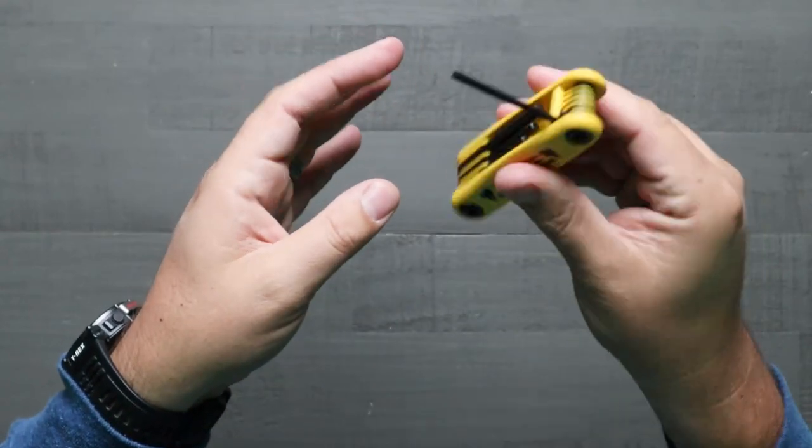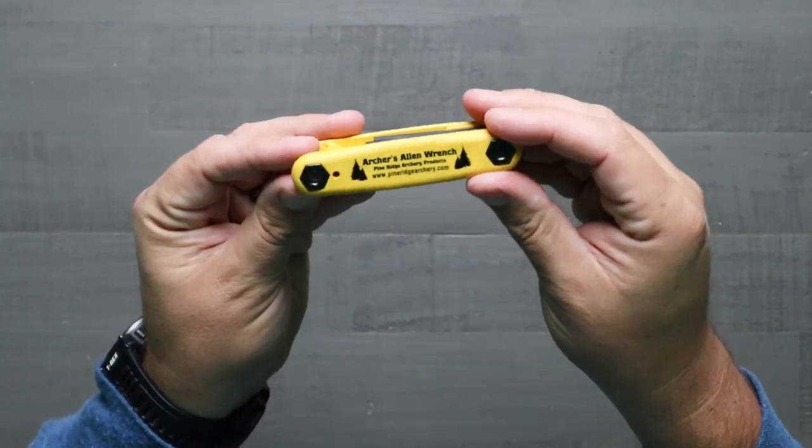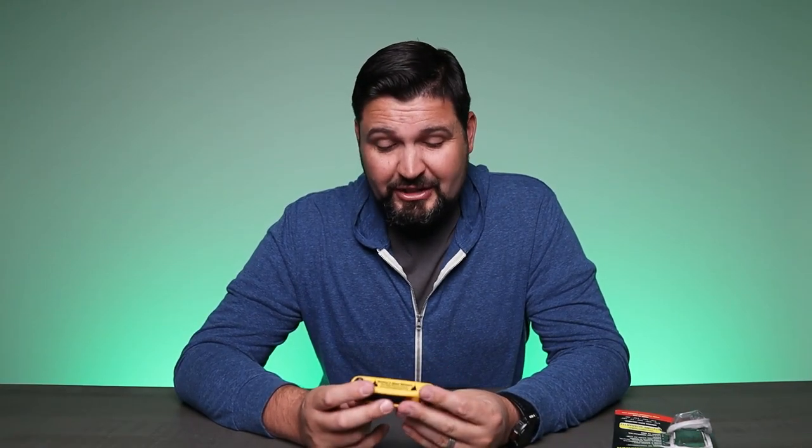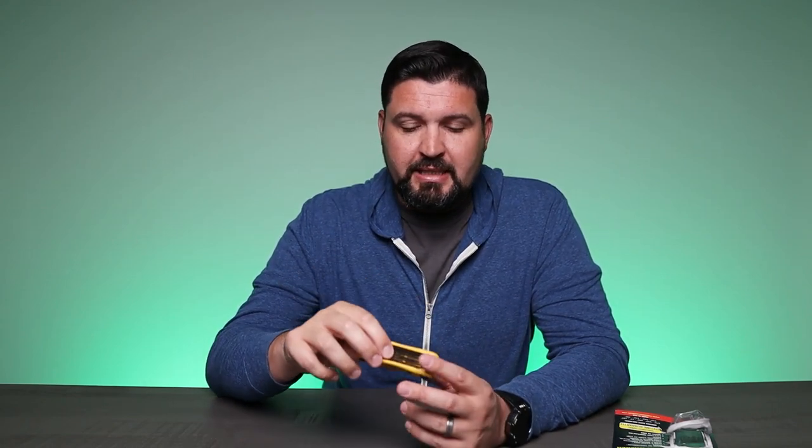Looking through some of the reviews, a lot of people are calling this a must-have great little tool. It's particularly mentioned that it's particularly durable, which is really good. And again, it really comes down to the compact size and the lightweight that makes it really easy to keep with you.